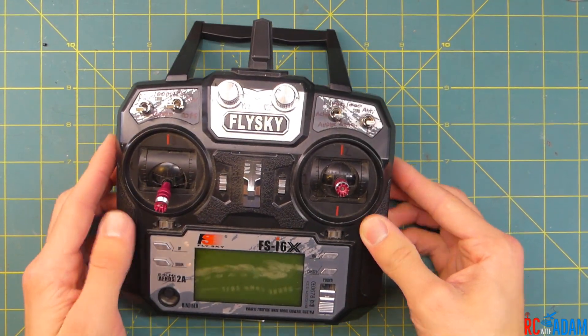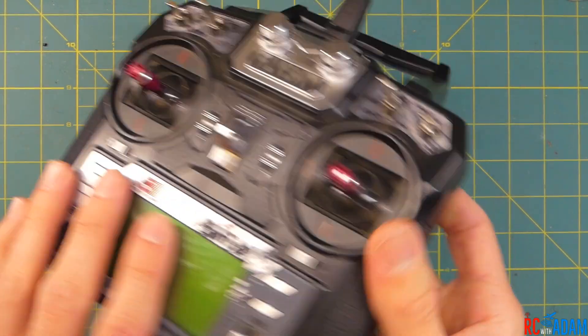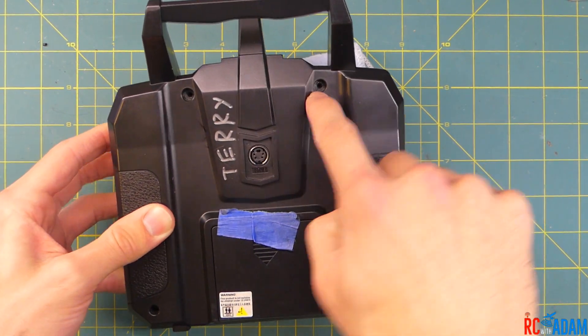So we've got our radio here. What we're going to do is get some sort of cloth to put the radio down on when we turn it over so that we don't mess with our gimbals. We are going to take out four screws from the back of the radio.